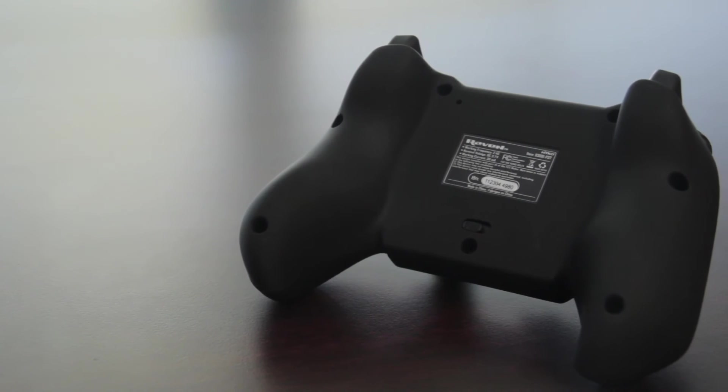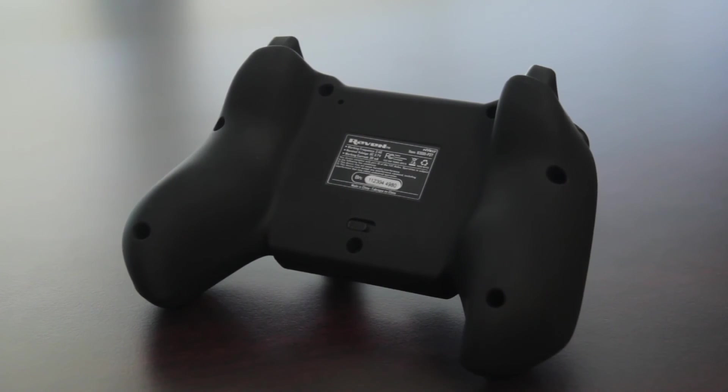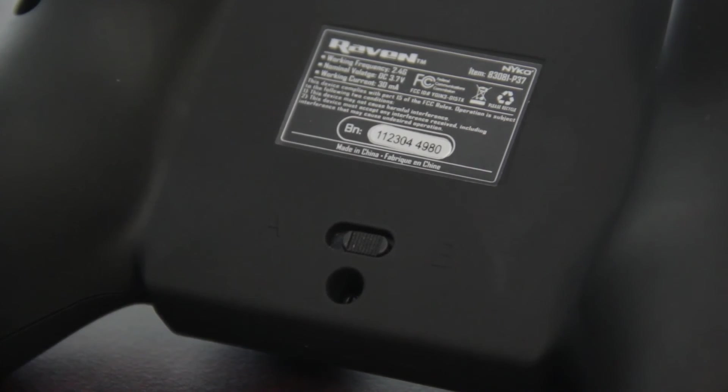Taking a look at the bottom, another cool feature is the trigger switch. All you need to do is flick the switch and it allows you to reverse your trigger or your bumper. For example, in Call of Duty on the PS3, you use your bumper to shoot, while on the Xbox you use your trigger. With this, you have two options and you can pick however you want by switching the switch.